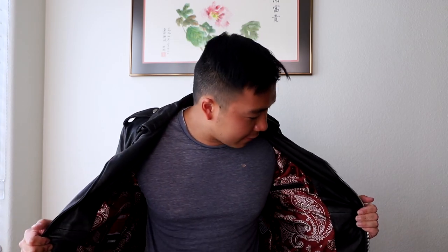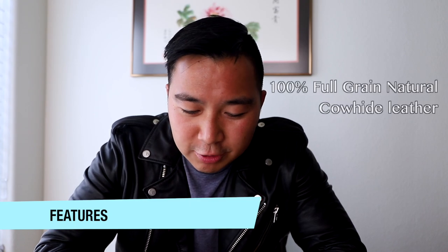First time owning a biker jacket — love it. So far, this experience is amazing. Love Master Supply, love their attention to detail. I've reviewed some other jackets where they forgot button snaps and sizing was wrong, but Master Supply always delivers a great experience. Love the full grain leather. This cowhide is so much softer than the buffalo hide. The buffalo hide leather is really strong and sturdy, so there's a much longer break-in period. But right out of the box, you can just feel it. For the Widowmaker, I put it on and I can move so much more freely.